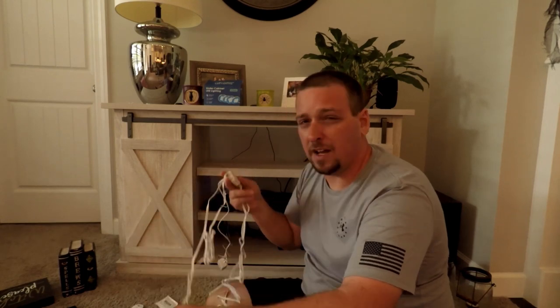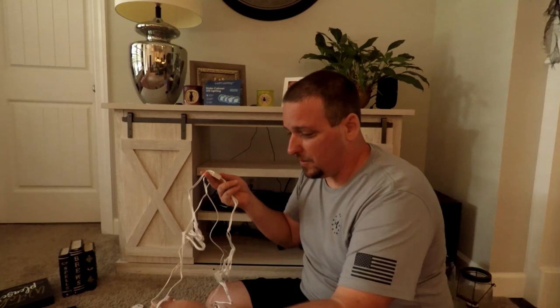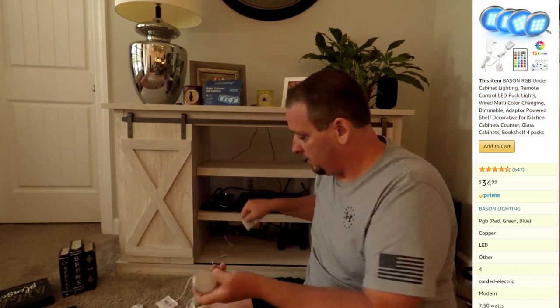Now these are a little bit more on the expensive side — these are $35. I'll link them down below so you can check them out on Amazon. They look like they work really good, so let's get the remote out as you can see.